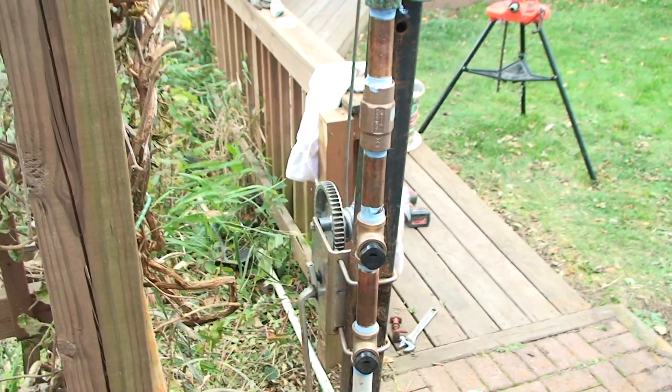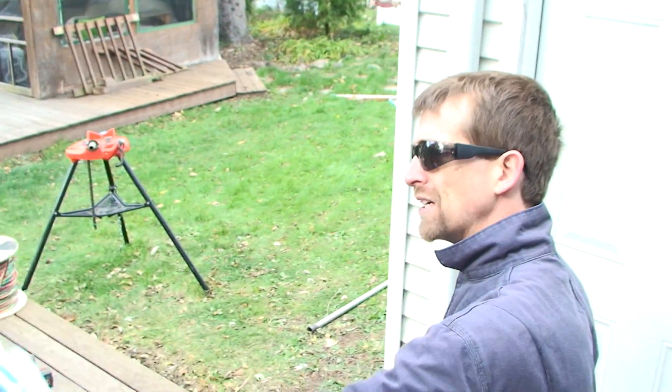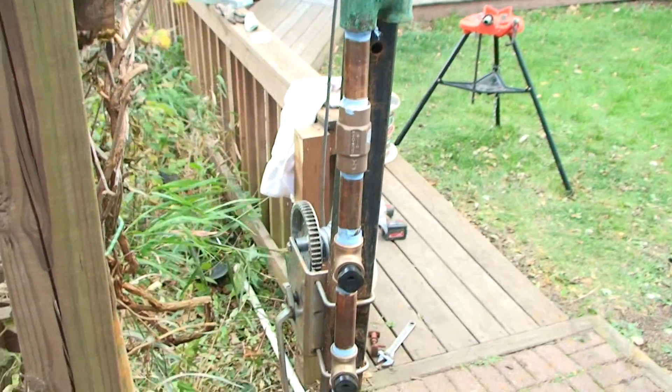We've got the bleeders back on and we're all set. We'll get this screwed in, lower it down, attach it to the pitless adapter, hook it all up, and test it — then we'll be good to go.